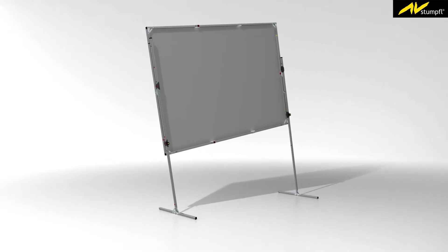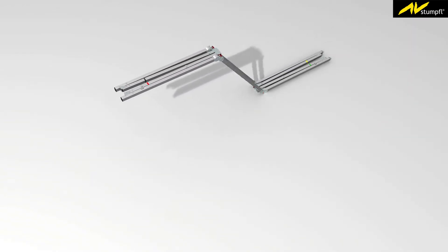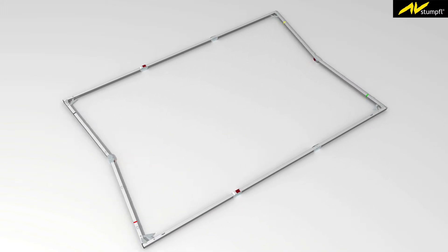To prepare your Monoblox 32 or Monoclip 32 screen frame for use with the T32 shift legs, you have to attach adapters to the backside of the frame once only. Unfold the screen frame with the backside facing upwards.